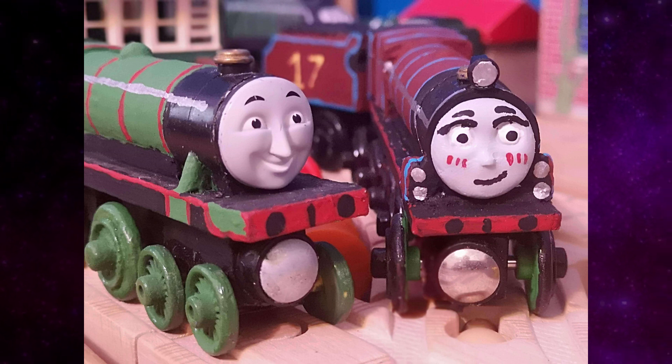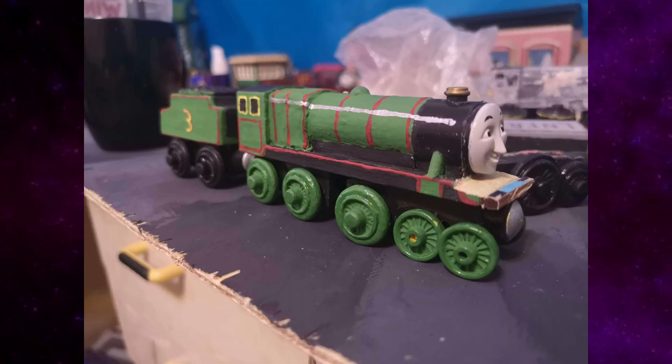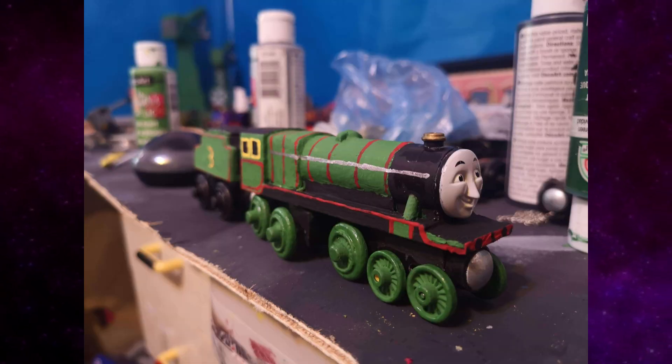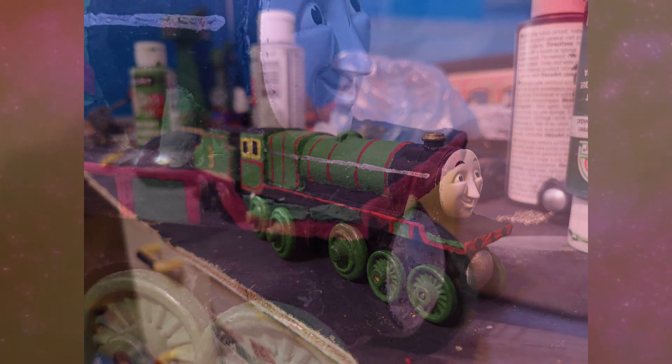Then a big mod happened where I actually added the dip in the running board, due to me wanting that little bit of accuracy to match Mari. So let's get into the actual mods themselves.